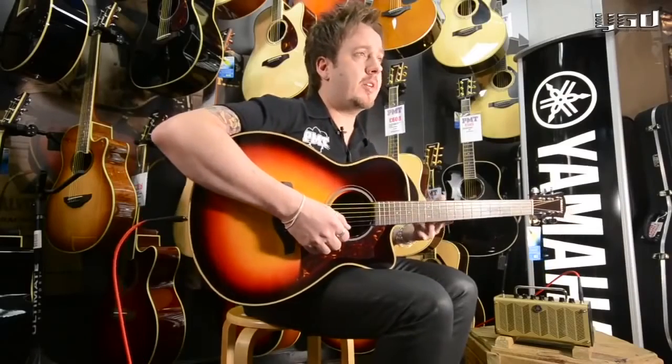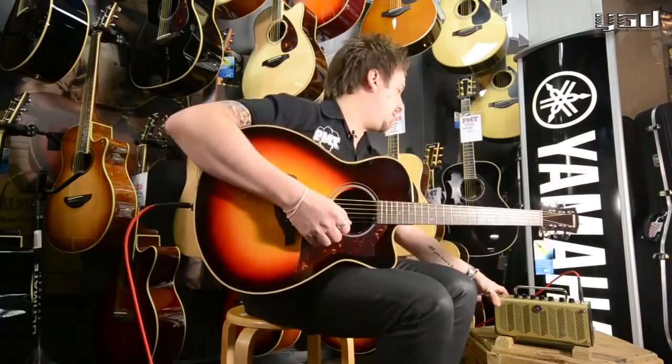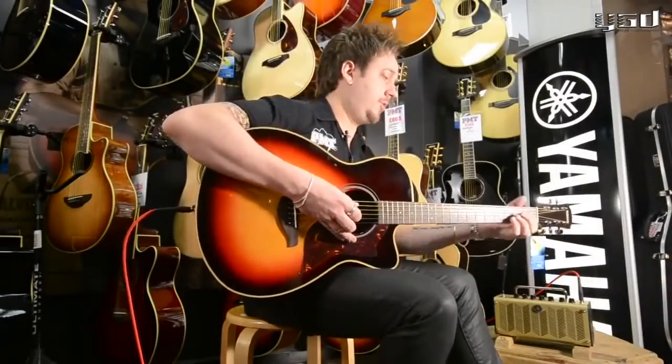The original THR5 modelled guitar amps. The brand new THR5A models microphones for acoustic guitar. This is just the pickup sound, direct.